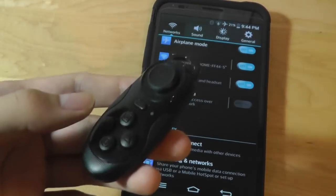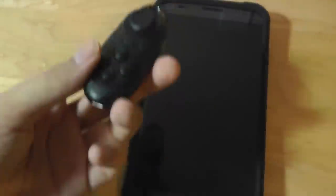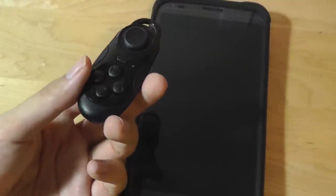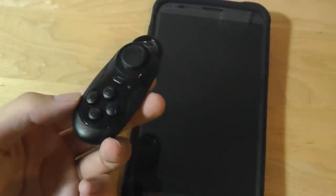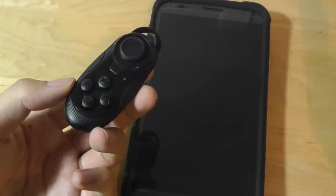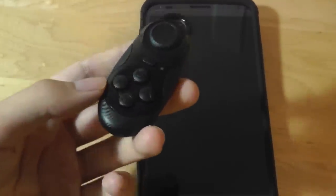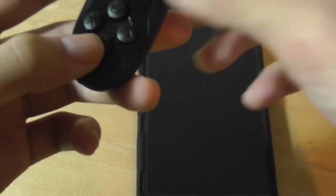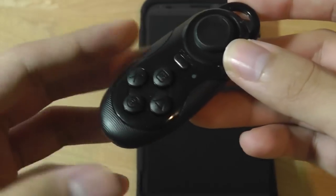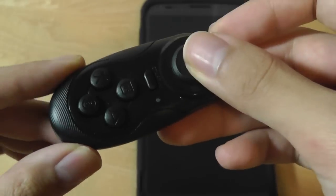One example is using it as a selfie remote — you can launch the camera on select Samsung and Xiaomi devices and tap the A key to act as the shutter, or hold it to start recording video, keeping your hand out of the shot when taking group photos. However, on other phones you may have to dig through menus or hold several keys simultaneously to access the same function, so it's not universal and takes a little getting used to.